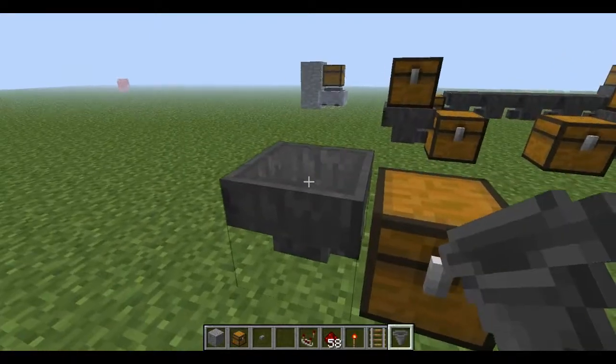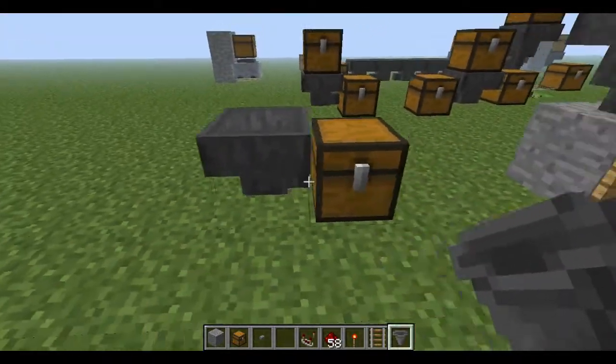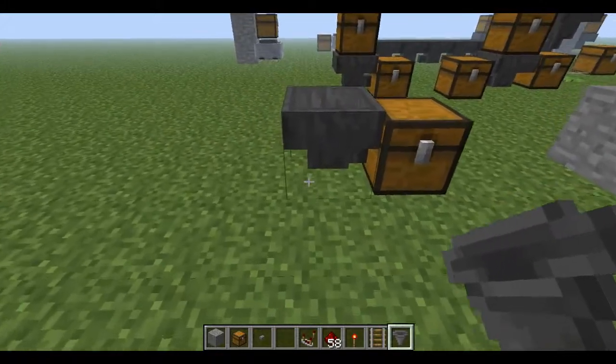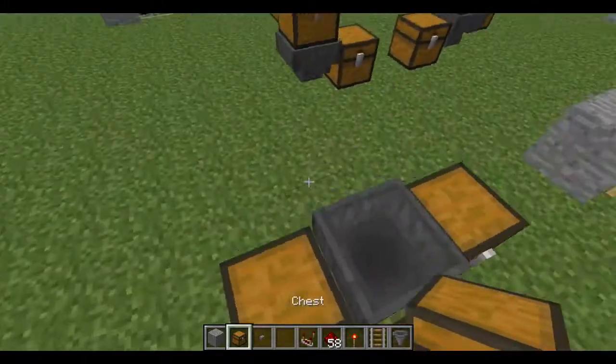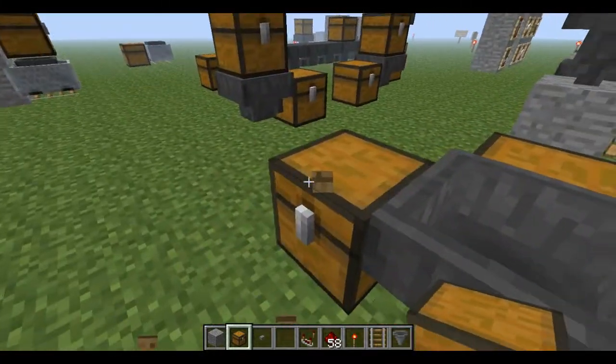For example, this is how you could set it up — you could have a chest there, so it would suck the stuff out of that chest and put it into that. And if you place a chest anywhere around it, it will not go into the middle; it will only go the direction it is pointing.